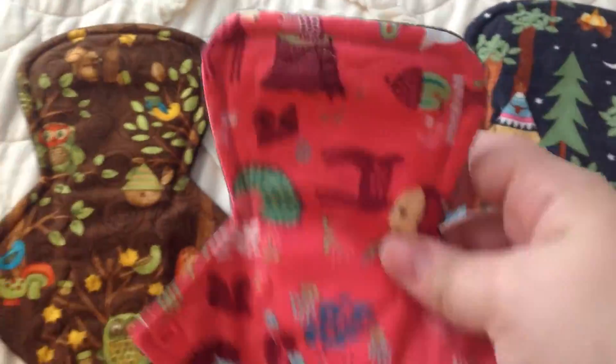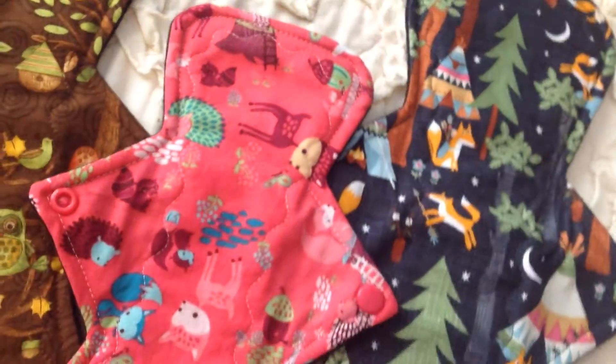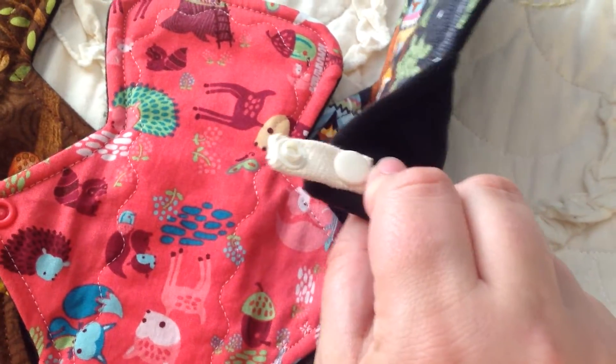So these are the three pads I purchased in my very first order from her. And there's my receipt, which I didn't look for at first. I forgot that I actually purchased a wing extender, so thank you for including it — but it was something I bought on purpose to see what it was like.